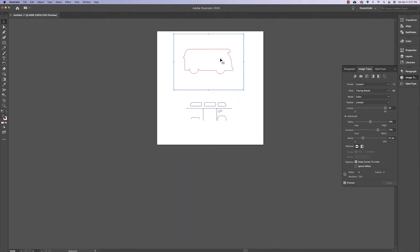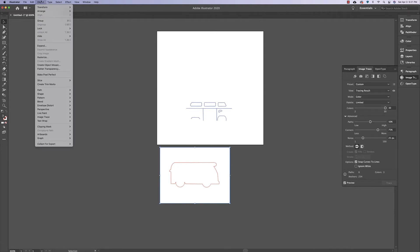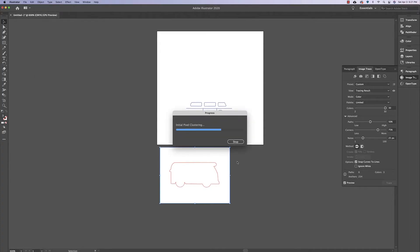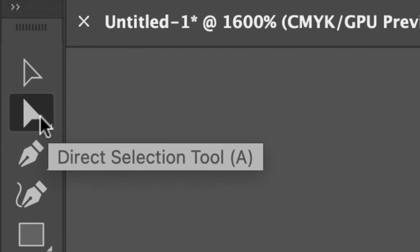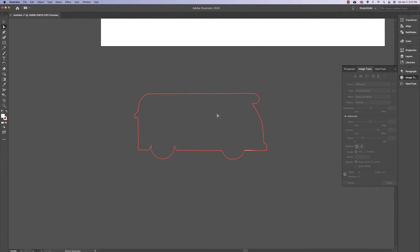Once that's done I'll drag it off the artboard. There's still a white background behind it, so click back onto the image, go to Object, Image Trace, Expand. There's still white background, so click on the Direct Select tool — in the toolbar below the selection tool, or press A on the keyboard — and then select all the white spots and delete them.